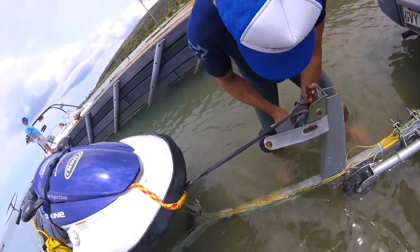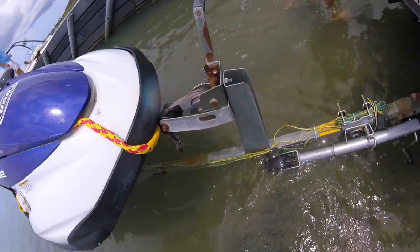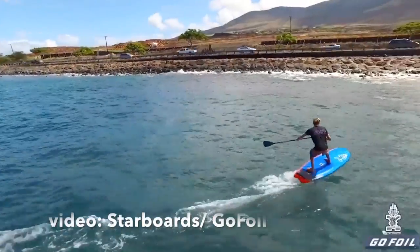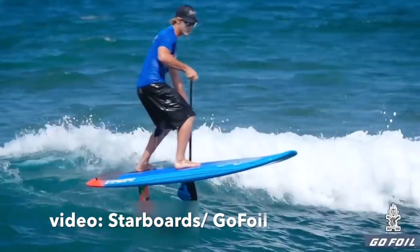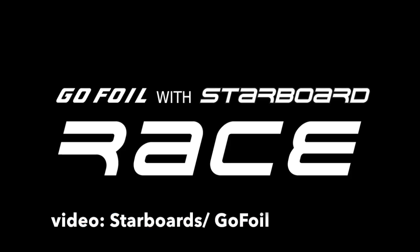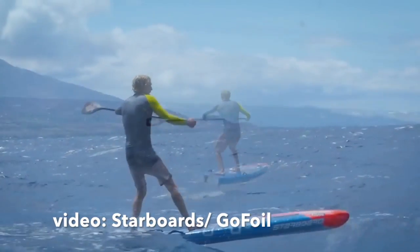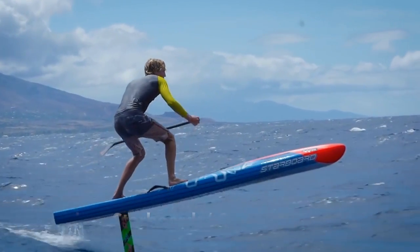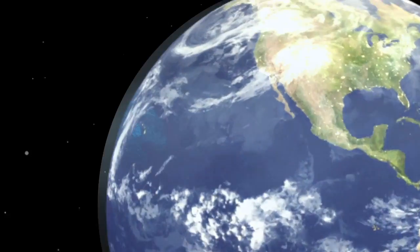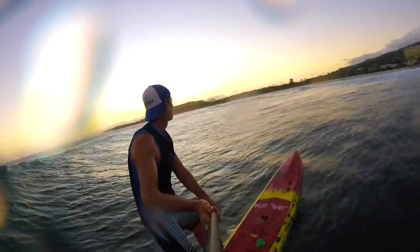This was a lot of fun and we're looking forward to trying more. We're actually working with Starboard, who is partnering with Gold Foil — Alex Aguero's company — to bring foils to the stand-up paddle market. They'll have foils available for surfing with a 20-inch mast and for downwinding with a 24-inch mast. We're going to be one of the first shops to have foils available for purchase. If you're interested, you can pre-order them — should be here within a few weeks or a couple of months. We're excited to give them a shot and will keep you posted with more videos on how to learn to foil on a stand-up board.